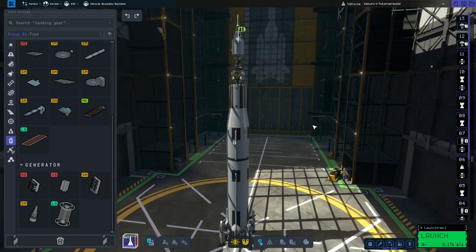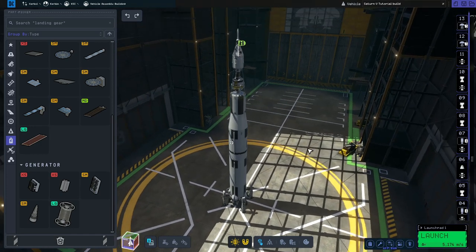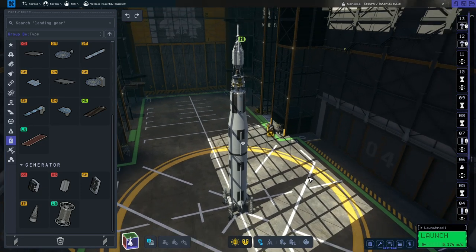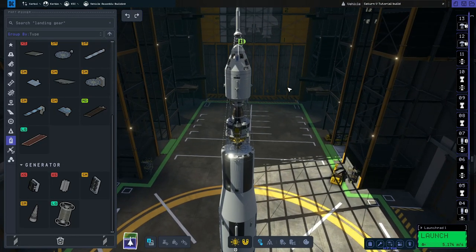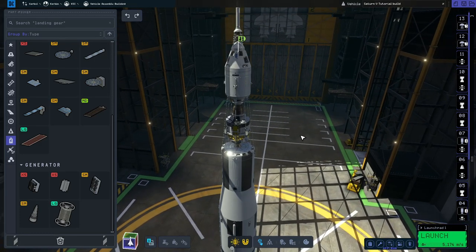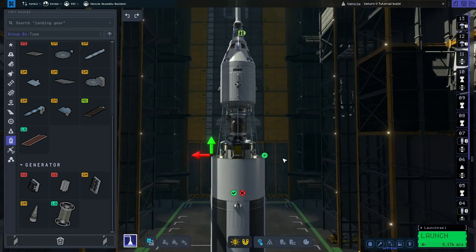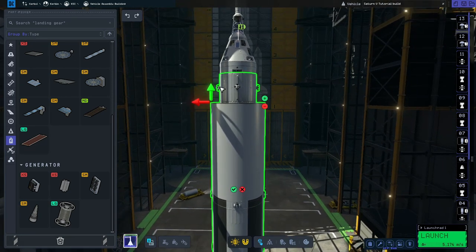And that is pretty much all there is to it — just need to redo the fairing and that rocket will be ready to launch. If you enjoyed this video and found it to be informative, please try building the rocket yourself. You might need to do a little bit of tweaking here and there just to get it to your liking, but otherwise that's how you build a simple Saturn V rocket in Kerbal Space Program 2. I hope you enjoyed the video — if you did please feel free to like it and subscribe, leave a comment below, and I'll hopefully see you in the next one. See you later.